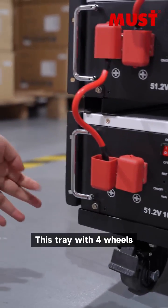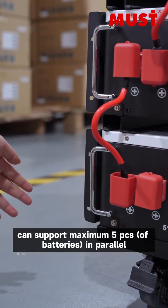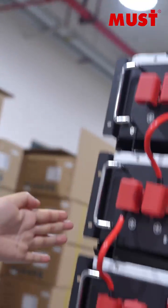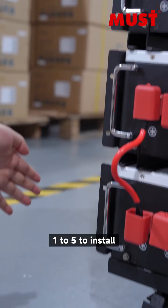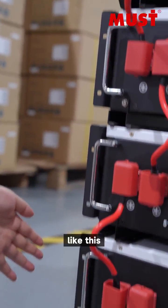This tray with four wheels can support a maximum of five pieces in parallel. You can choose from one to five pieces to run in a standalone configuration, like this.